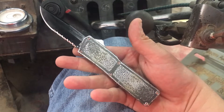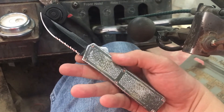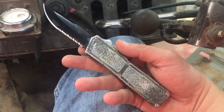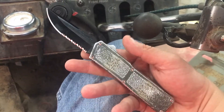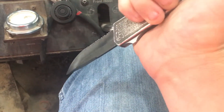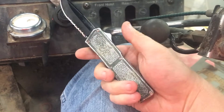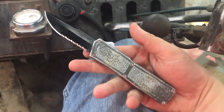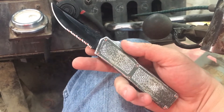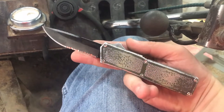Despite it being made in China and being made fairly cheap for what it is, it's been a really good knife. I had to add some hydraulic fluid to my piece of equipment the other day, and I was kind of leery, but I went ahead and jabbed that into the top of the five-gallon bucket to let it breathe while I poured the fluid out. And it penetrated just fine, stayed locked, never gave me any issues.